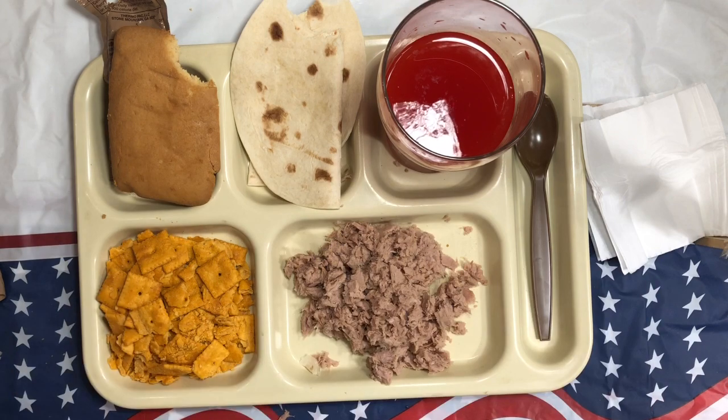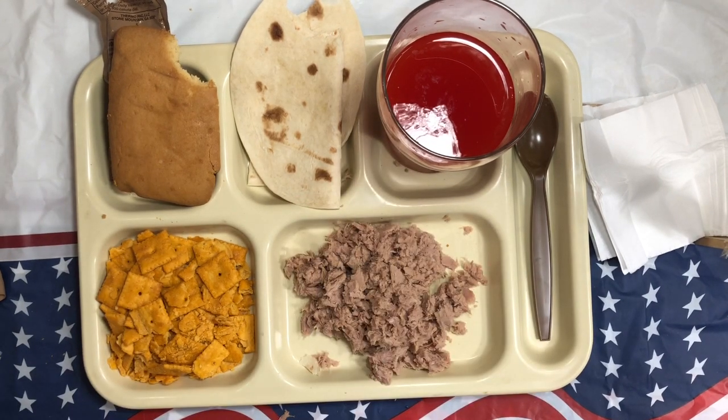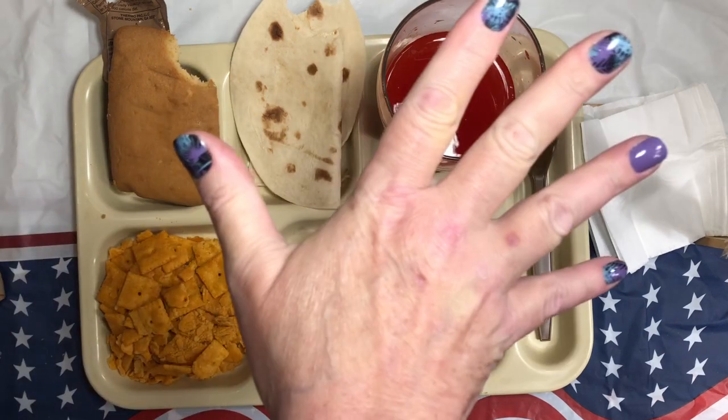I'm sufficiently clean. Everything has been tasted and I'd buy it again. There's nothing left to do. This is Nay saying bye y'all!